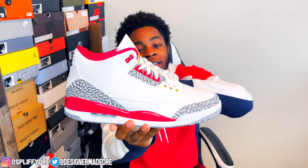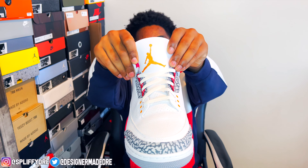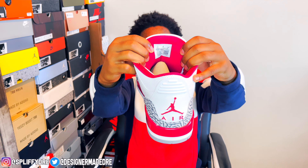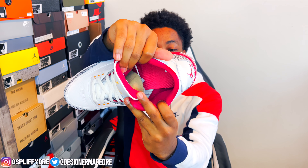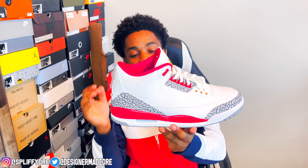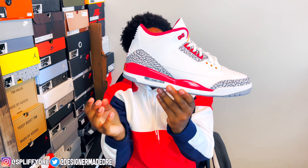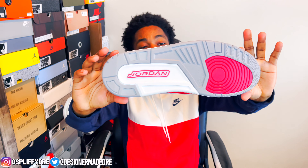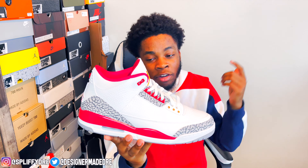The lace holes are a yellow color — the same yellow as that Jumpman on the tongue. You do have a white leather tongue with that yellow Jumpman on it. Coming to the inside of that tongue, it is red on the inside and on the sock liner. For the insole you do get a cardinal red insole with a white Jumpman. The midsole has that cardinal red going all around it with white coming around to the toe. Under you do get that gray. Coming to the bottoms, you do get gray bottoms with white and red hits.